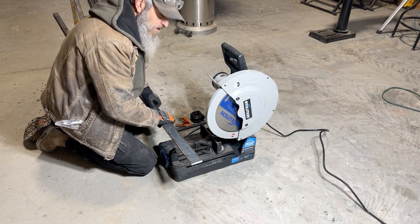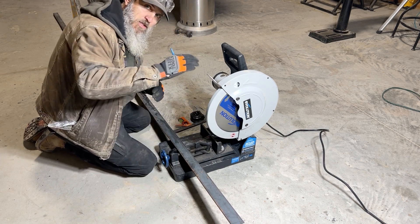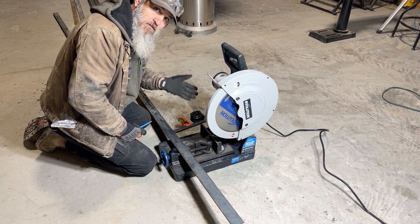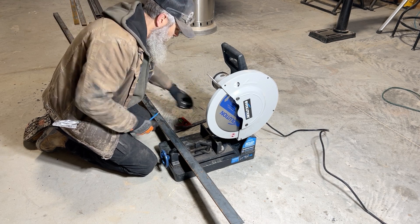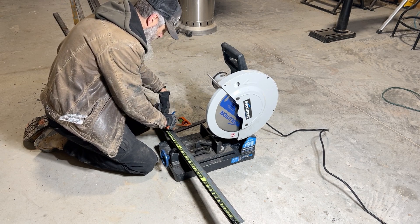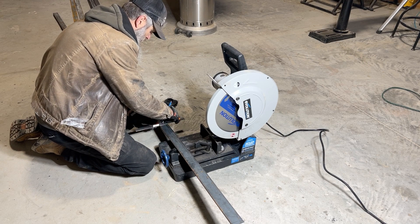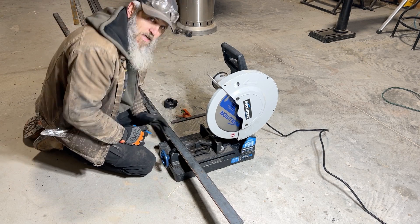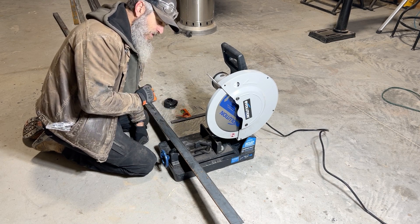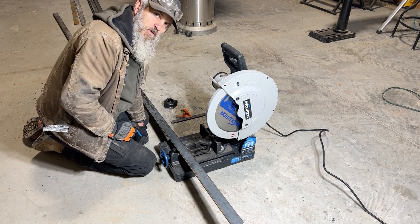First thing I'm going to do is cut myself a template for the vertical supports. This is going to be a 36-inch vertical — I'm cutting it at 35 and three-quarters to account for the quarter-inch thick foot that we're going to weld on. This will be a template for the whole placement. We're going to have eight different cables running through this and I want them exactly positioned the same for every single one of those vertical supports.